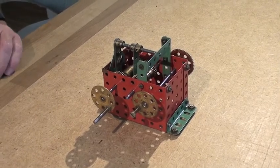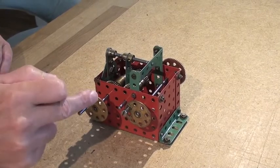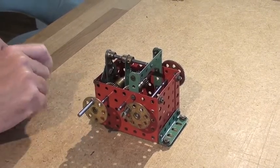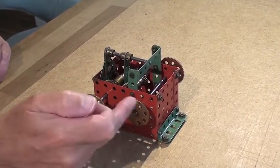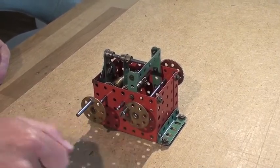If I just briefly explain how it works, this handle here is the input shaft where the drive will come into the gearbox. This one here is the output shaft where the drive will exit to power the lifts.